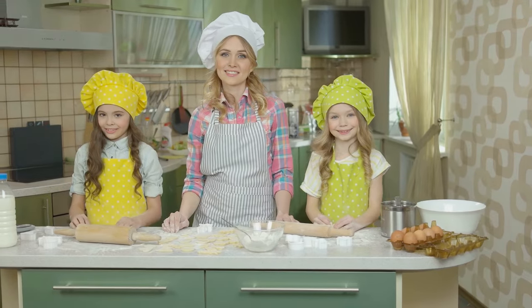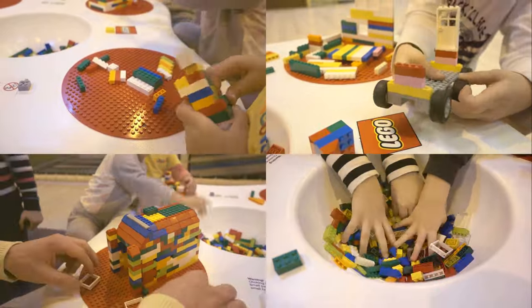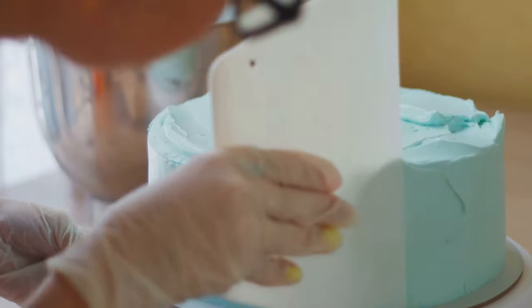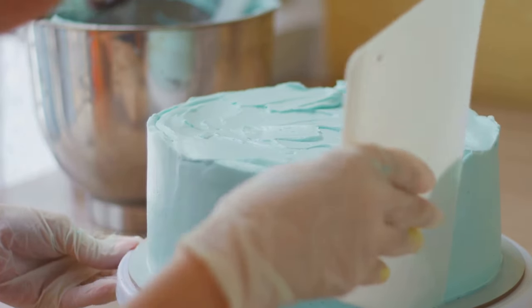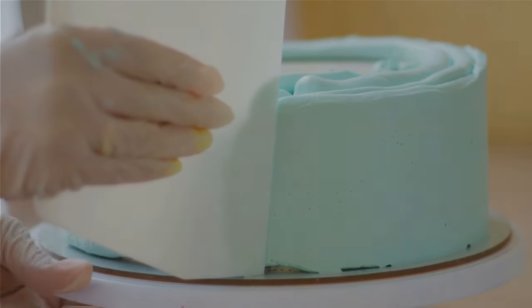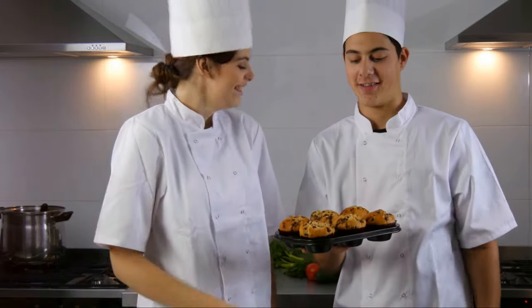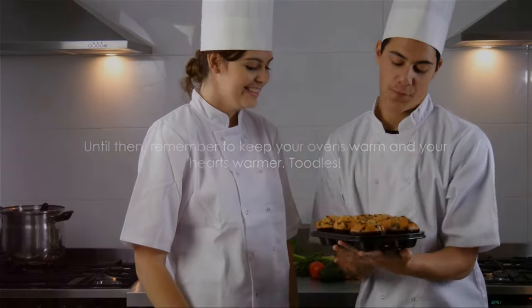Subscribe to our channel for more kitchen escapades and share your own frosty cake masterpieces in the comments — we're eager to see your creations. Until next time, stay frosty and keep those ovens warm. Farewell, my baking buddies. See you in the next video of Baking and Belly Laughs, where we turn baking into a stand-up comedy routine. We'll whip up more laughter, sprinkle in a dash of fun, and frost it all with a generous helping of love. Together, we'll continue transforming ordinary baking moments into extraordinary memories. So keep those aprons ready and your spirits high as we embark on another culinary adventure. Until then, remember to keep your ovens warm and your hearts warmer. Toodles!